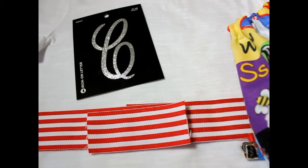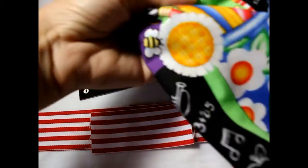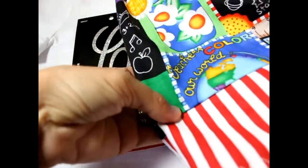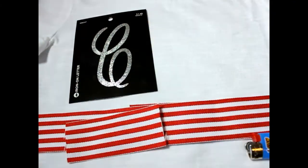Hey, this is Gwen from Hair Bow Supplies Etc. Today we are going to accessorize a t-shirt with a monogram letter and some ribbon. I'm going to be making this shirt for my daughter's first day of school. I made her a cute little skirt, and I thought we would match it with this shirt. I bought the shirt at Target.